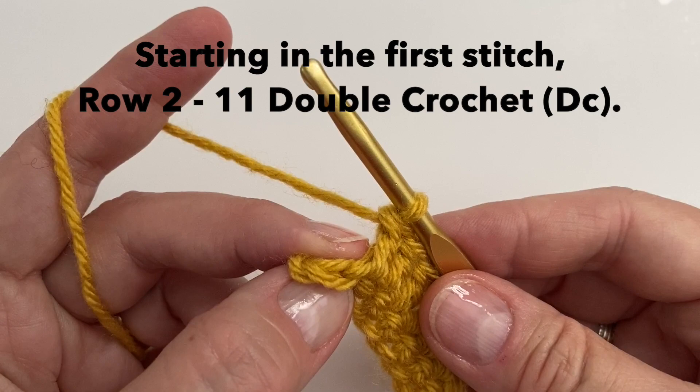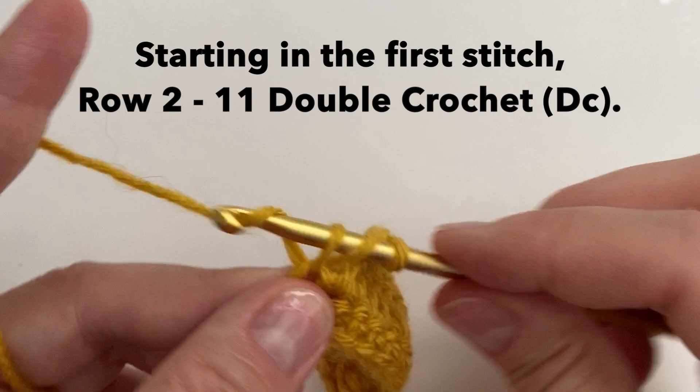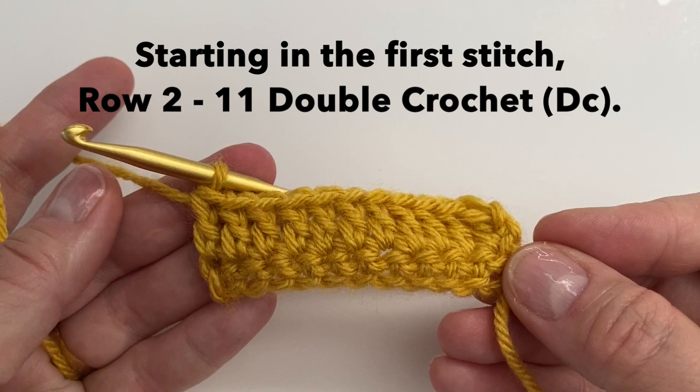And in that last stitch we will put number 11 — right there. We can then chain 1 and turn.